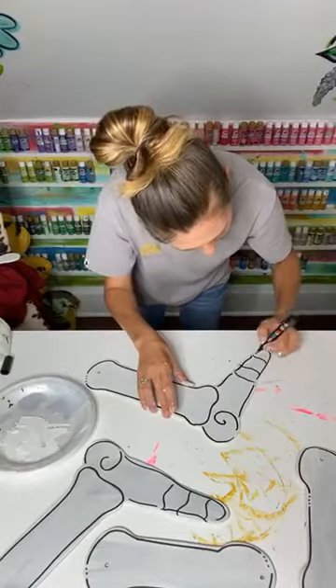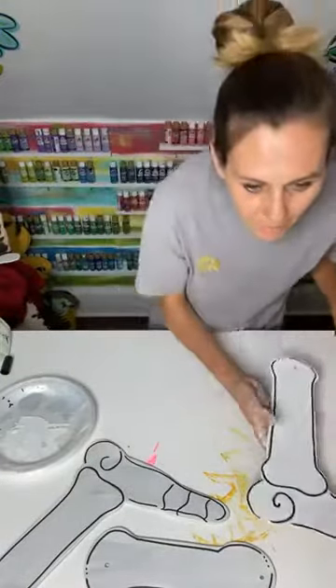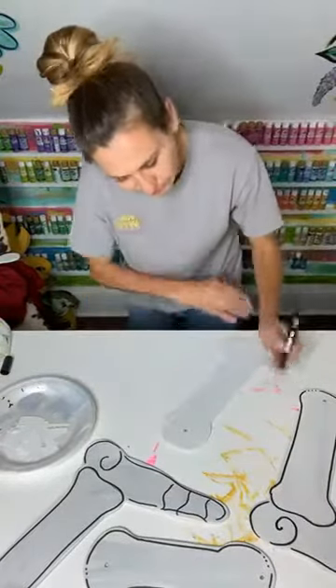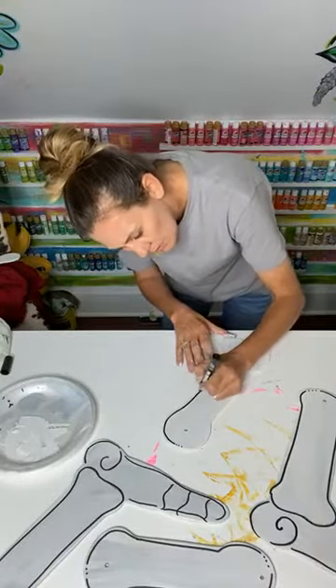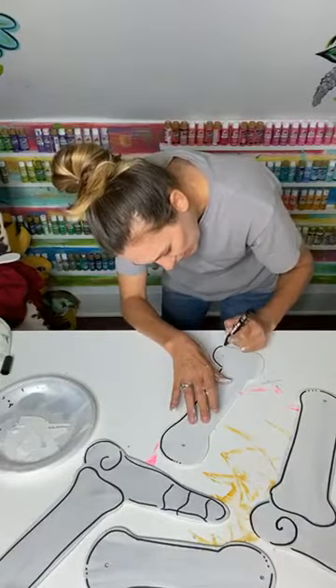This is definitely something easy that anybody could do. And I am going to add glitter all over these black lines so it doesn't be quite as plain.